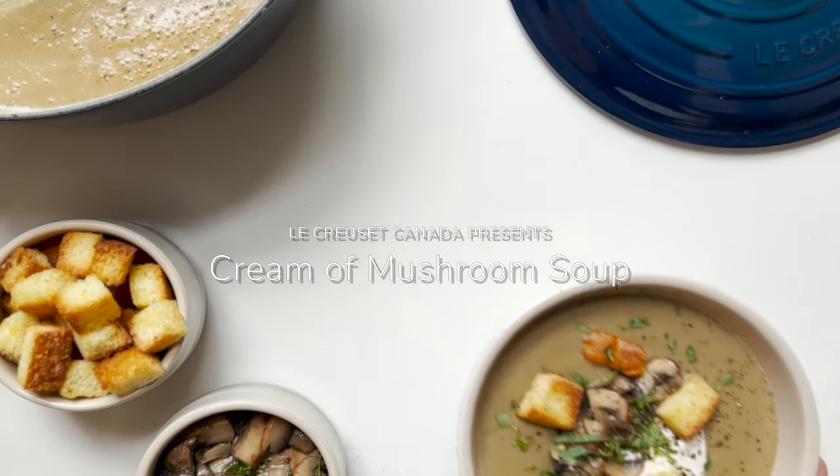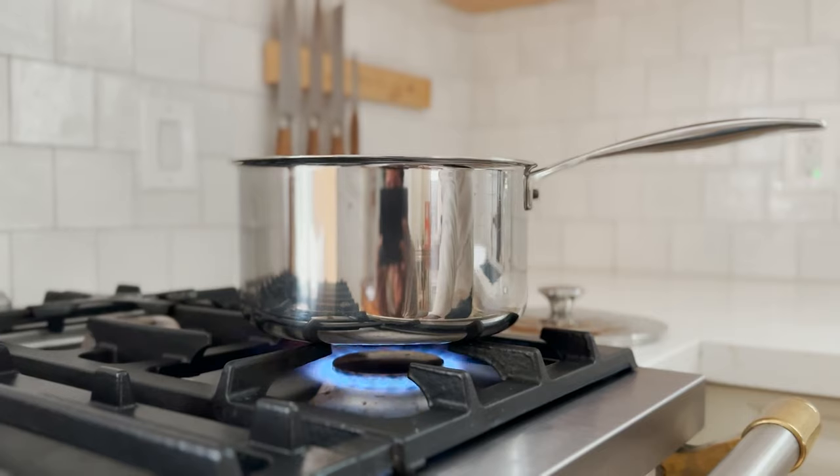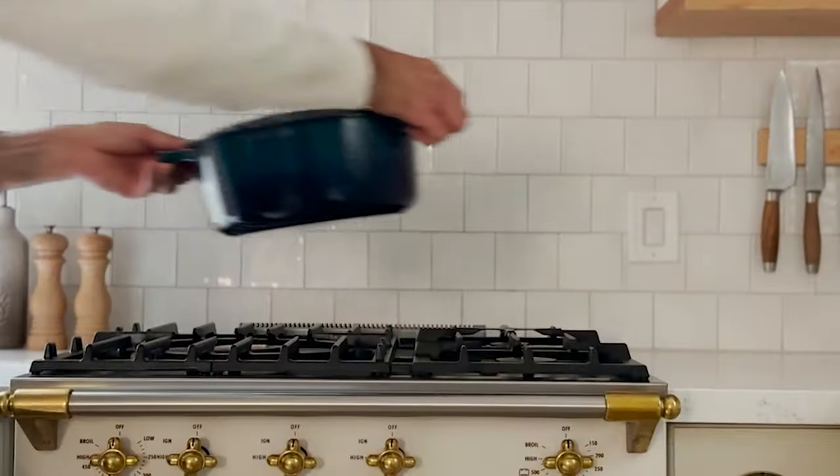There's nothing cozier than this — let's make cream of mushroom soup. In a Le Creuset saucepan, add vegetable stock and bring to a simmer. Add dried mushrooms, then set aside to steep.